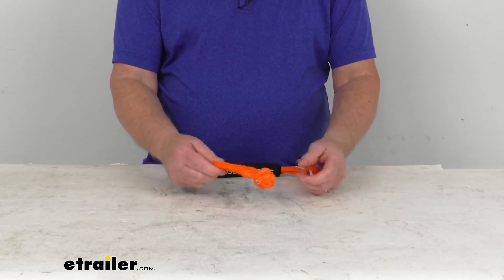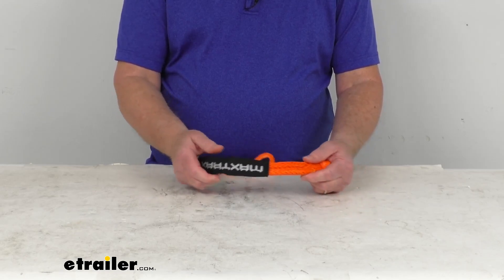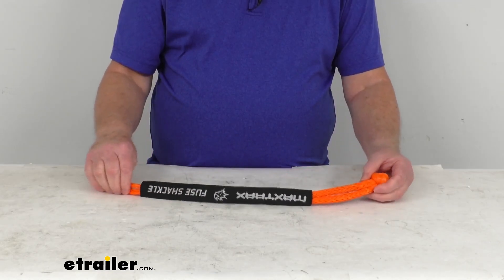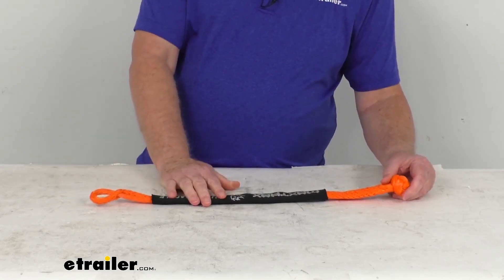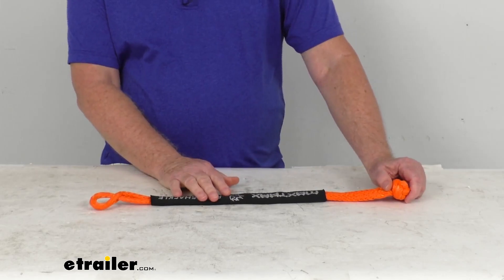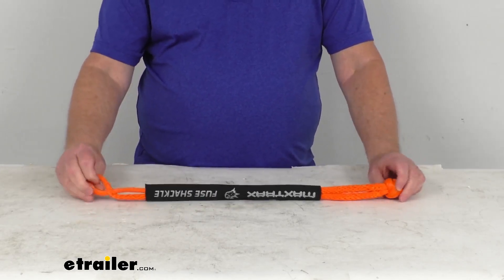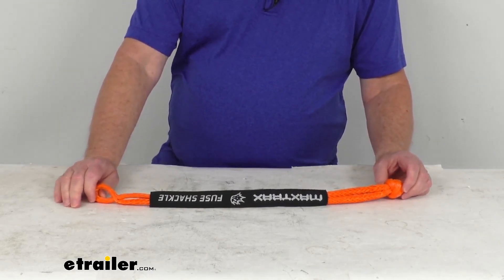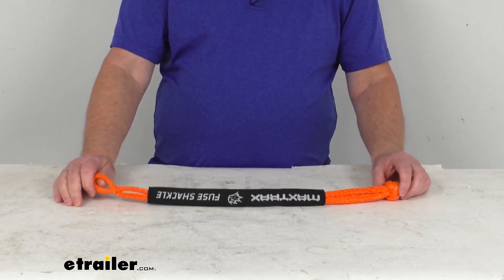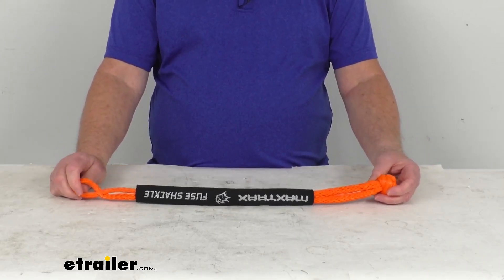It features a braided polyester protective cover, which helps reduce damage from sharp edges. The dimensions are 3/8 inch diameter and 21.5 inches long. The maximum break strength is 15,432 pounds, but the working load limit — which is what you should not exceed — is 7,716 pounds, roughly one third of the break strength.